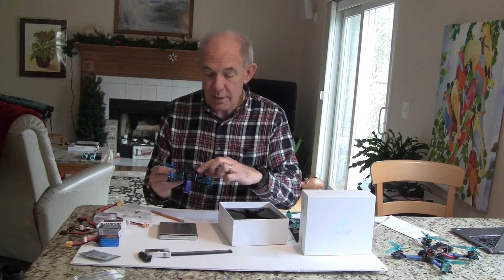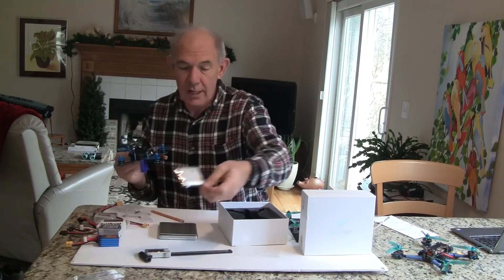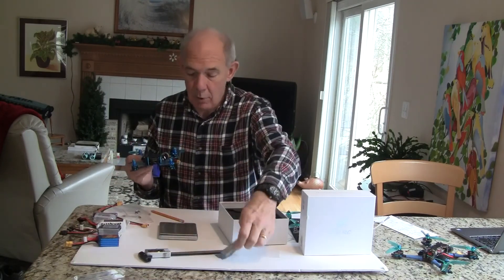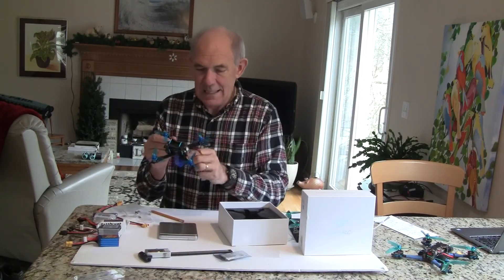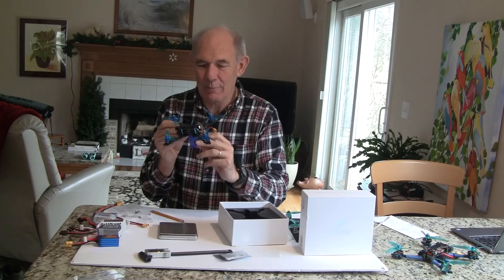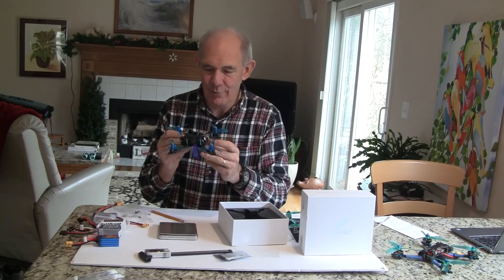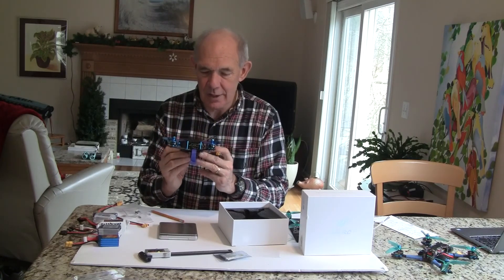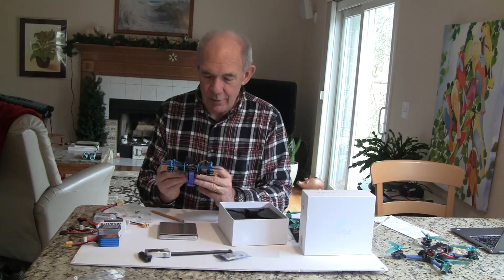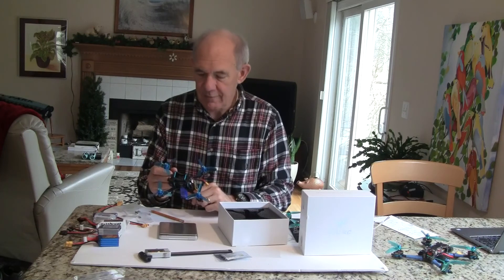The only thing that's really missing on here is a receiver. I have an SMX Plus that I'm going to put on there. I'm tempted to put it underneath the ESC board but I have the strap going through there, so I have to find a small spot for the SMX Plus. It's a pretty small receiver — worst case I'll be putting it up on that little platform there.